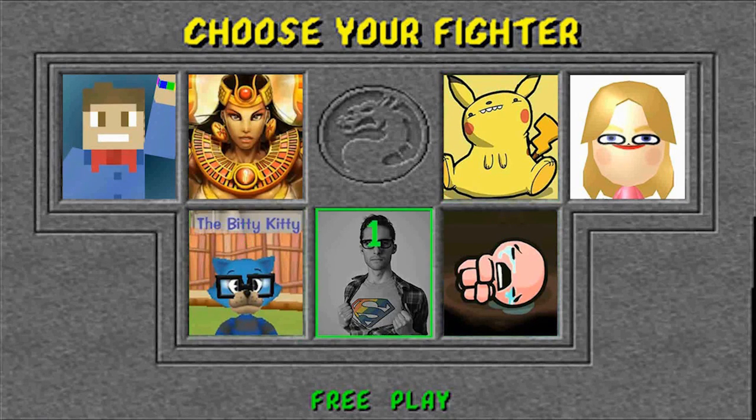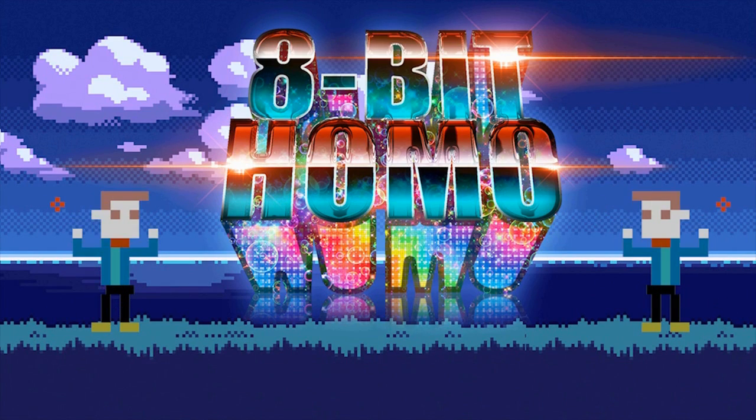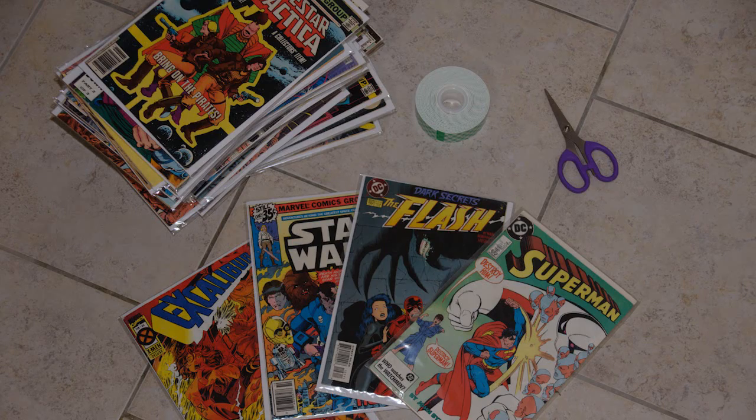Here we go with a comic DIY video that looks like crap — that's right. Look at all of that terrible, terrible lighting and color. Intro music joke aside, yeah, here we go.